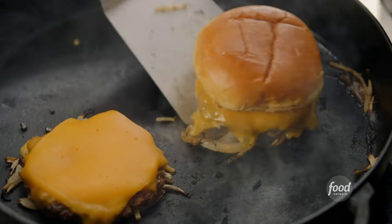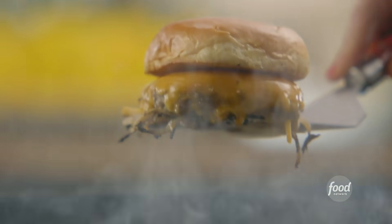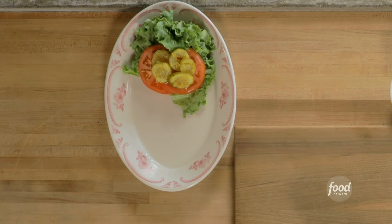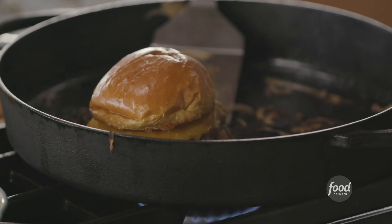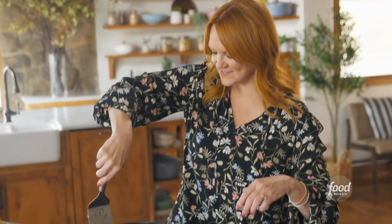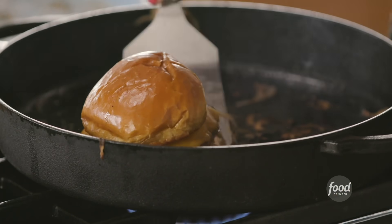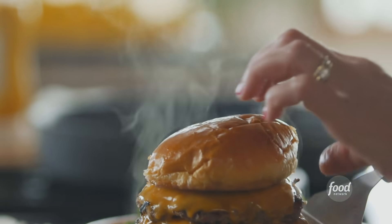You cannot believe how good this kitchen smells right now. Everything is ready. I'm going to scrape underneath the burgers on this first patty and put it straight on top of the second patty. I'm going to put the bottom bun on the serving plate and gather up any stray onions that have stuck to the skillet, because I don't want any onion to be left behind. And then it goes straight on.